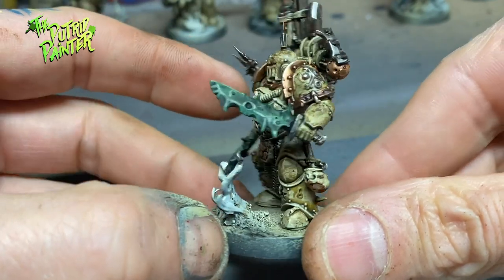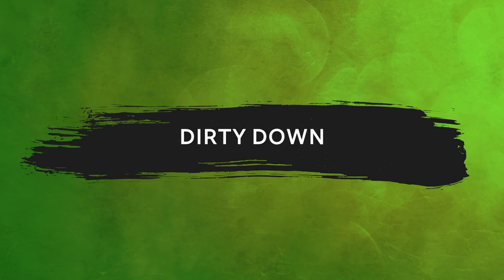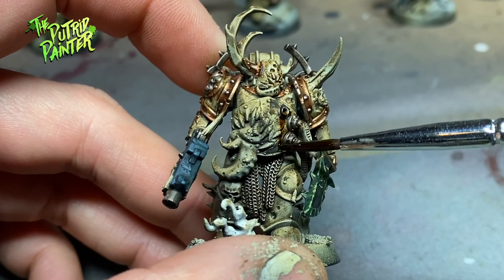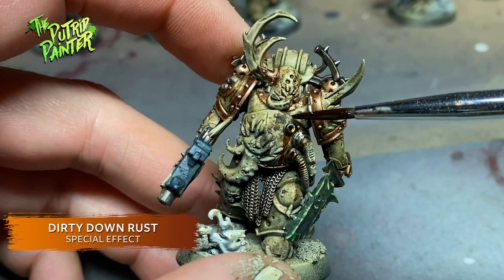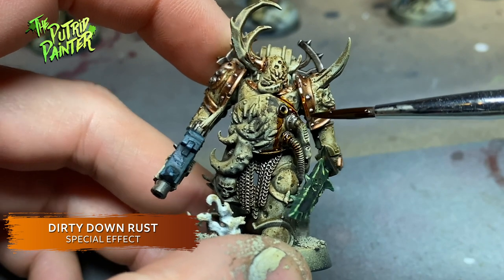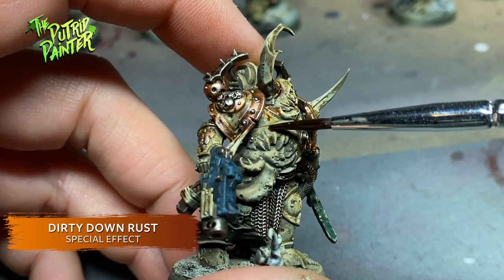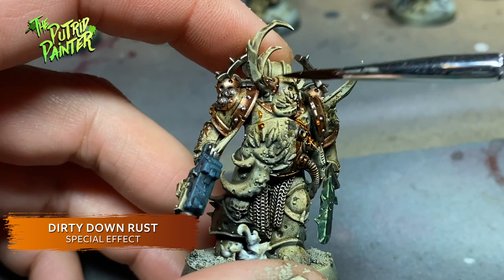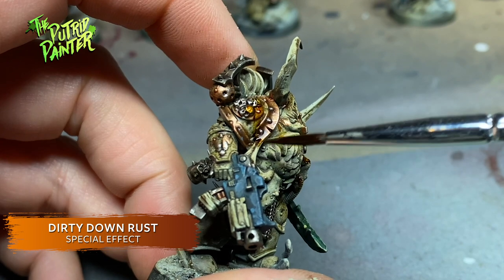It's a little bit specific but at least it will look nice in my glass cabinet. Time to get down and dirty — I use Dirty Down Rust. I did actually heat the pot before use with a hand dryer as it says so on the label. I'm not sure if it works better than when you don't — I honestly couldn't really see the difference — but it looks so good on Plague Marines.